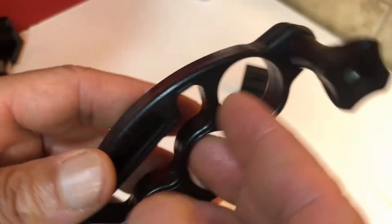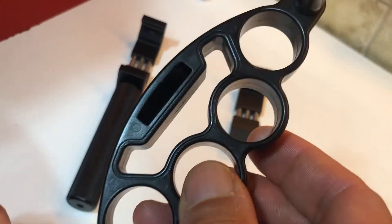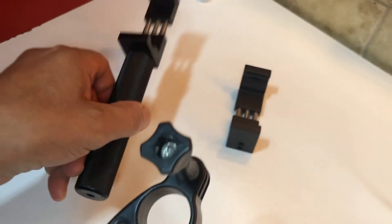To tell you the difference between holding the old one and this new one, there should be a big difference — because the old one is plastic and this new item is metal.